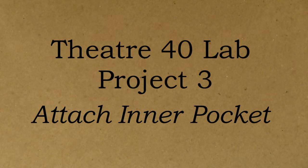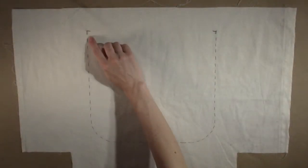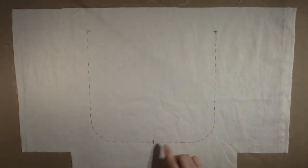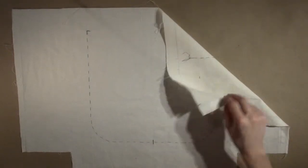The inner pocket needs to be attached to the lining before the lining can be assembled. Place the lining right side up on the cutting table. The corners, placement line, and middle should be marked with thread tracing. The stitch lines should not be visible from the right side.